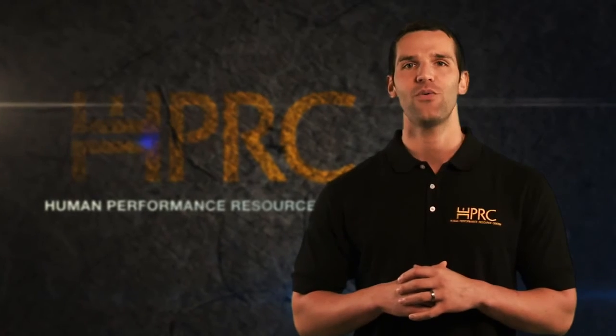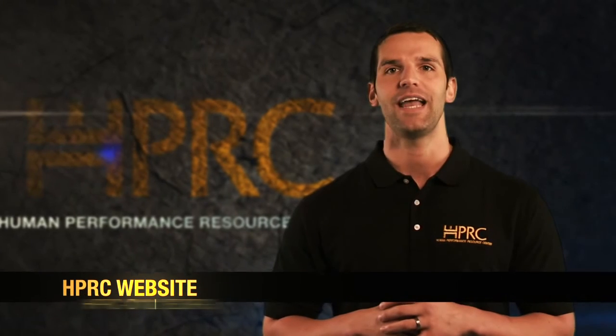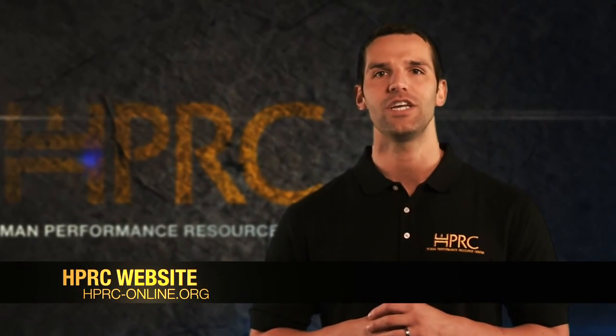Thank you so much for taking the time to watch this and learn more about vertical core training. Hopefully you have found this information and the exercises useful. If you incorporate them in your routines, you will benefit from improved core strength and stability, optimized performance, and enhanced feelings of well-being. If you have any questions or would like more information about vertical core training, go to the Human Performance Resource Center website at hprc-online.org or email us directly at hprc@usuhs.edu. Thank you and be well.